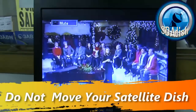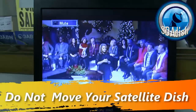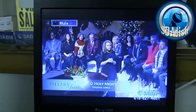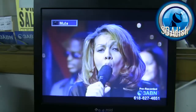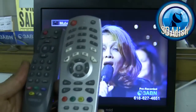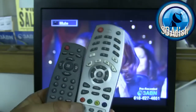Greetings, this is Max with SDA DISH. I'm going to walk you through the process of programming your top field model numbers: 3000, 4000, 6200, and so on. You will require your remote control, which will look something sort of like this.